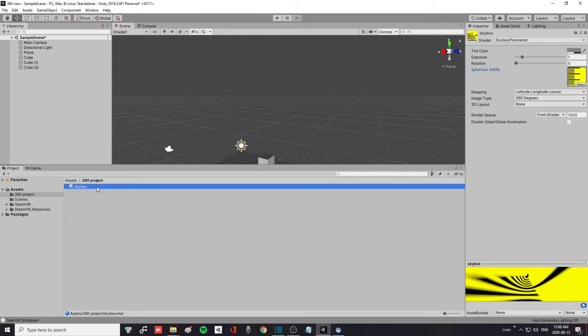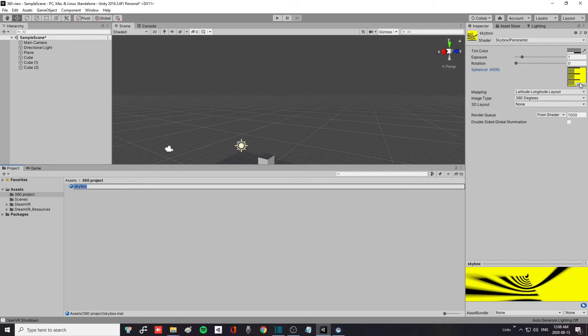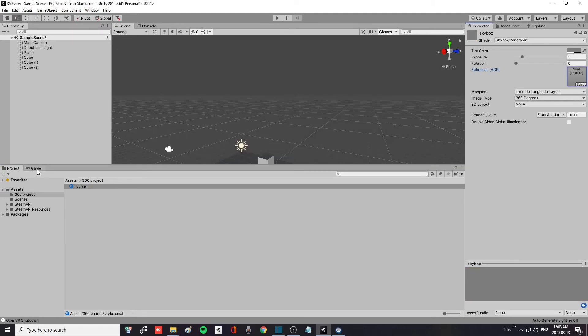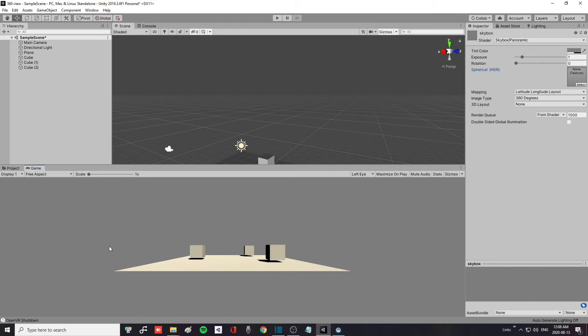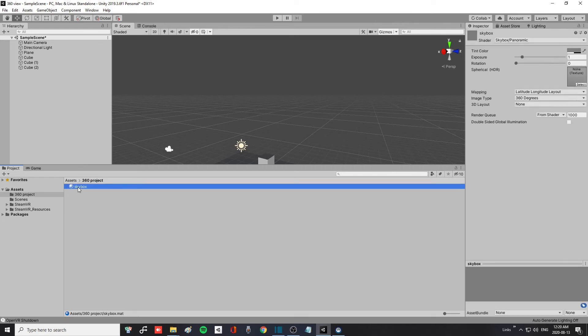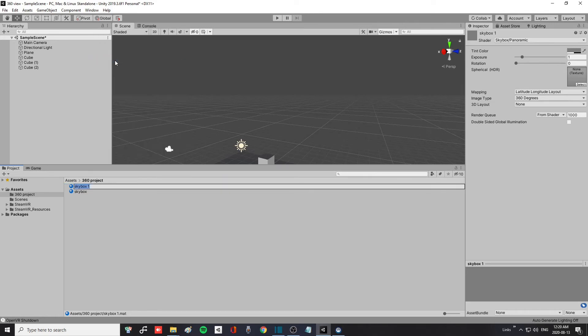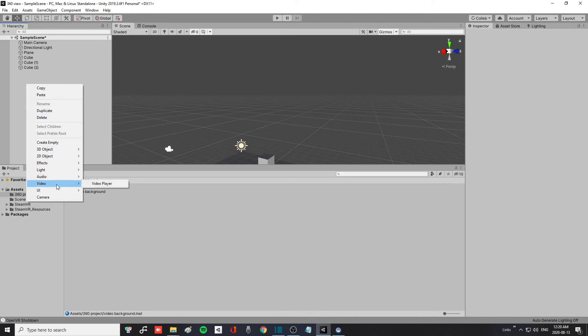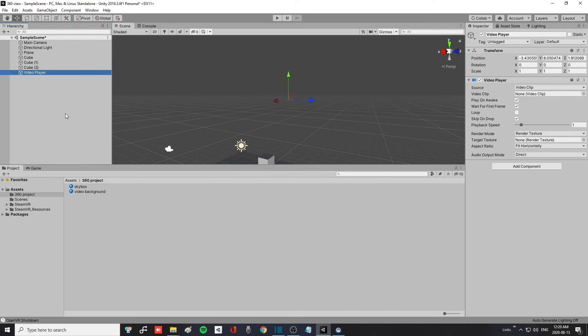Go back to the skybox material, select it, and set the texture back to None. Then click on the skybox material and press Ctrl+D to duplicate it. Right-click and rename it 'video background'. Then in your hierarchy, right-click, go down to Video, click on Video Player, and it will create a video player for you.